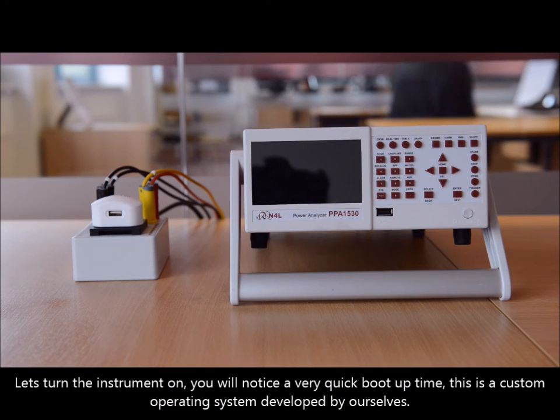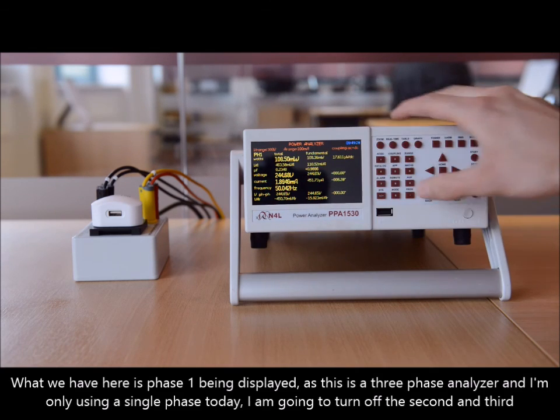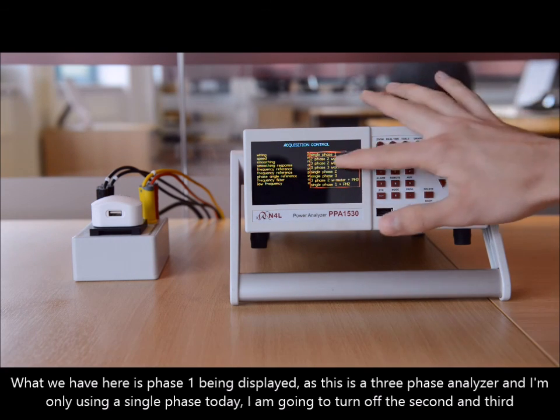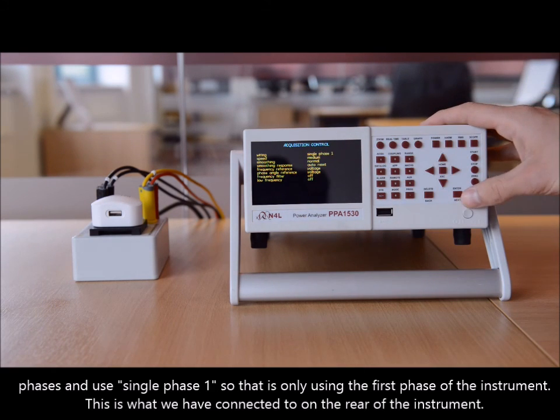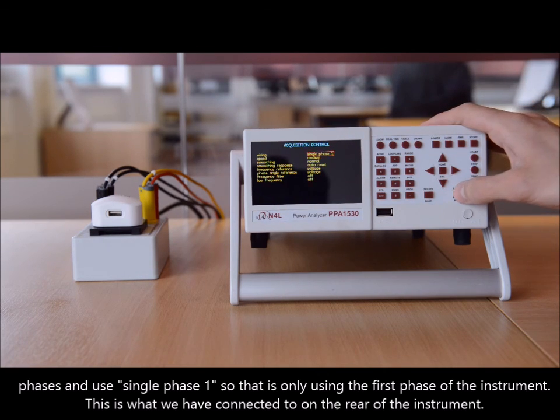Let's turn the instrument on. You'll notice a very quick boot-up time — this is a custom operating system developed by ourselves. What we have here is phase one being displayed, but as this is a three-phase analyzer and I'm only using single phase today, I'm going to turn off the second and third phases and use phase one only, which is what we're connected to on the rear of the instrument.